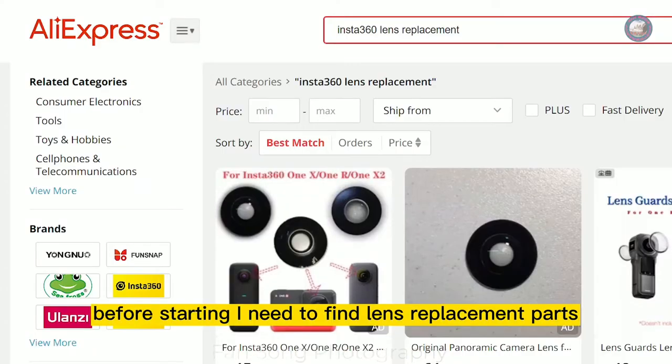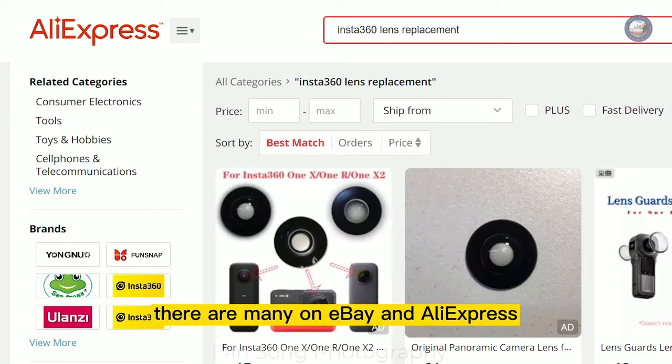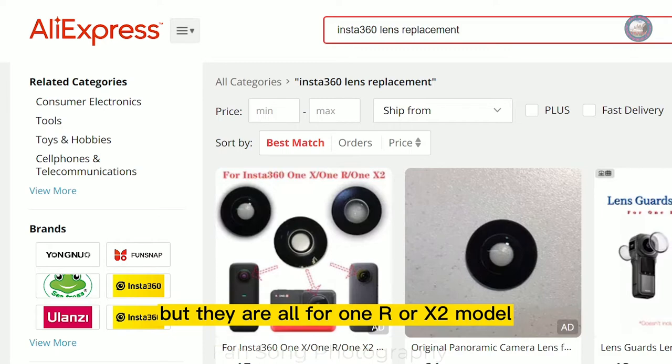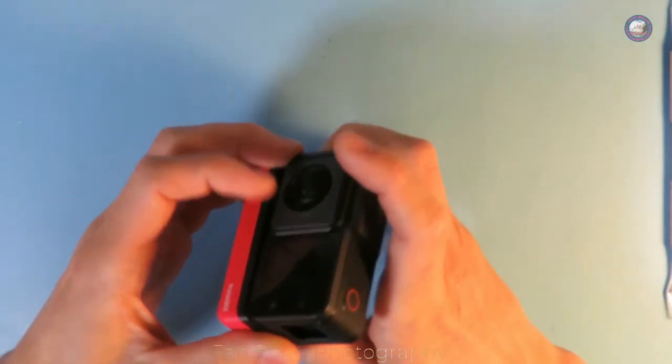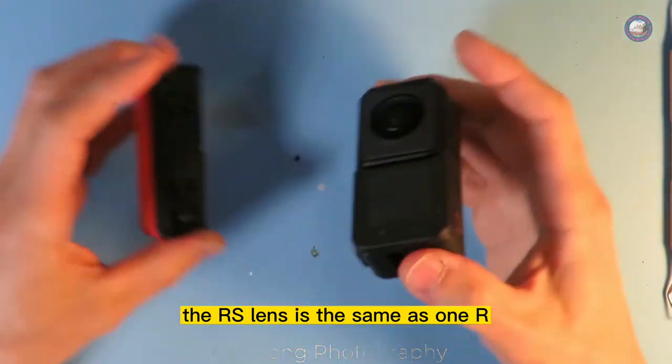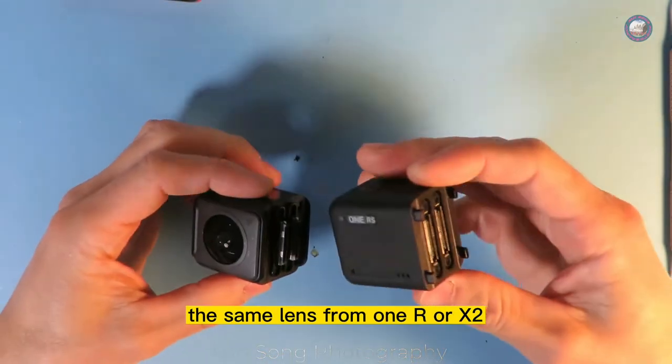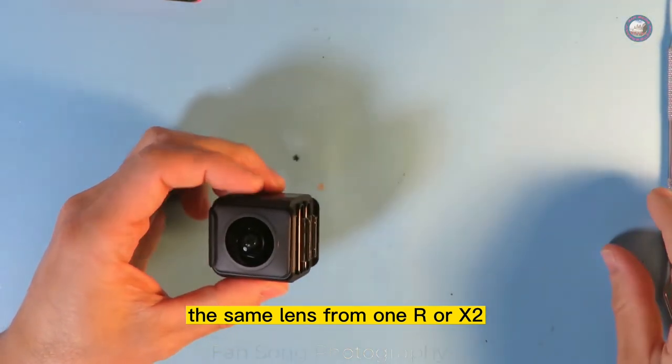Before starting, I need to find lens replacement parts. There are many on eBay and AliExpress, but they are all listed for ONE R or X2 models. The RS lens is the same as the ONE R, so you can go ahead and order the same lens from the ONE R or X2.